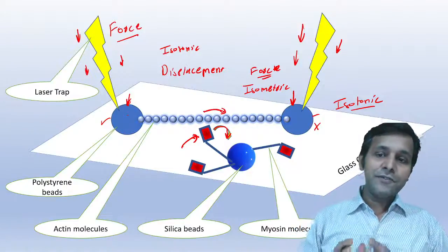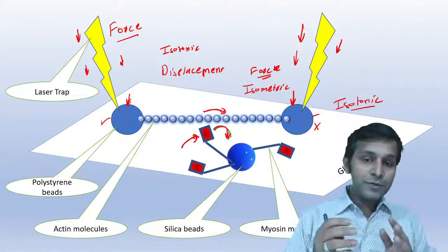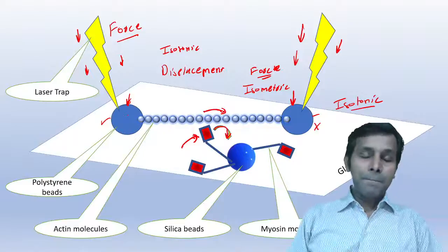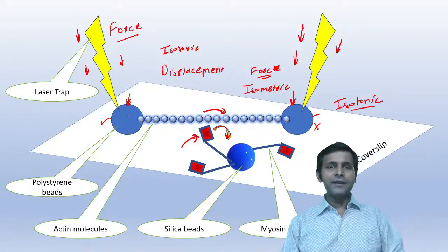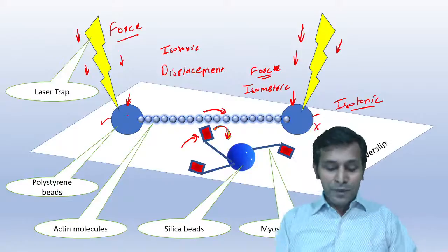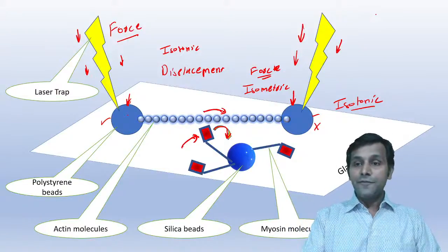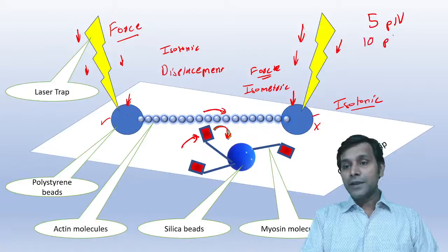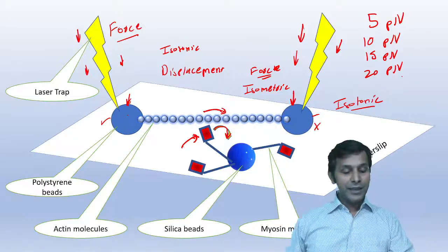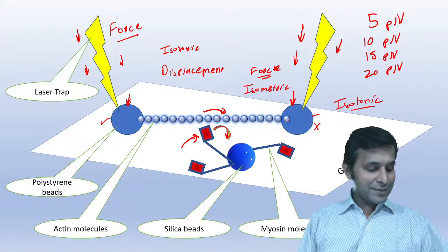The question is: how much force is generated in a single myosin power stroke — in a single crossbridge cycle? Is it 5, 10, 15, or 20 piconewtons? How much force is generated when the myosin head contracts or moves? Anyone in the chat box would like to answer?